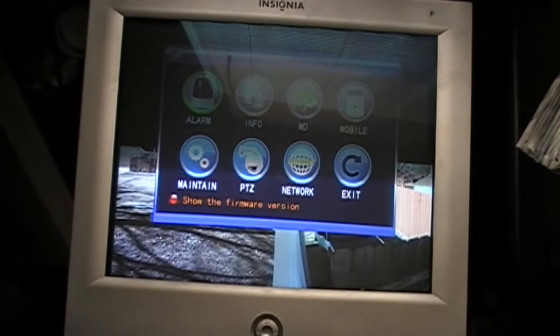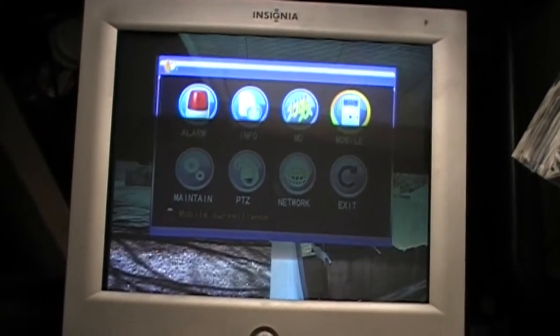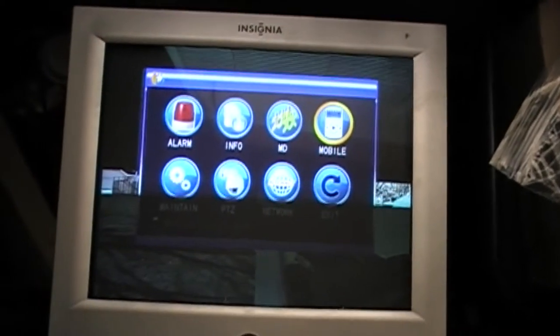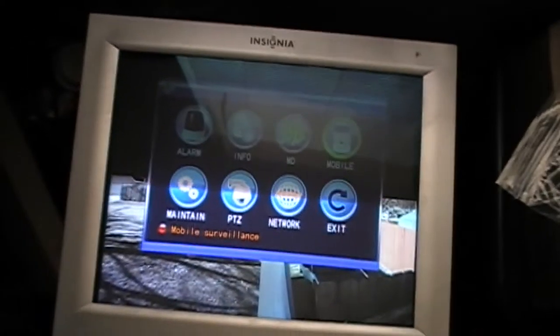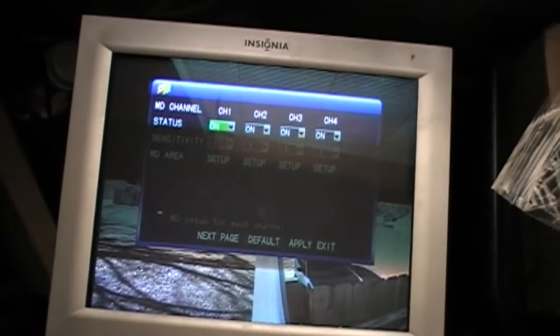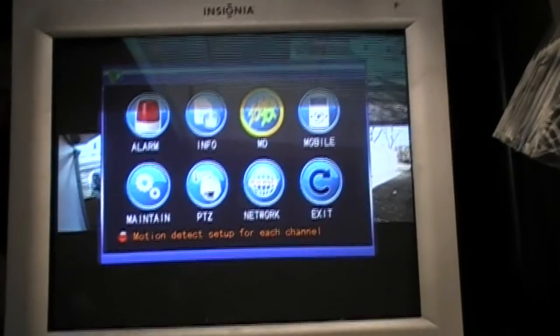The advanced settings cover all the other things. If you want to set it up for your mobile, you go in here. I think you have to have a server set up to run your mobile because it has to be set up through the internet. The MD — which is motion detect — let me get back to that.